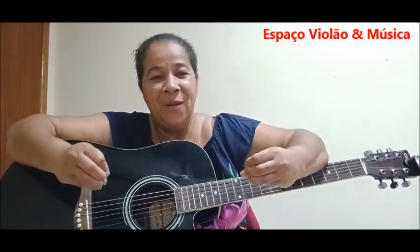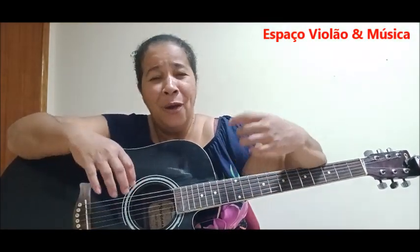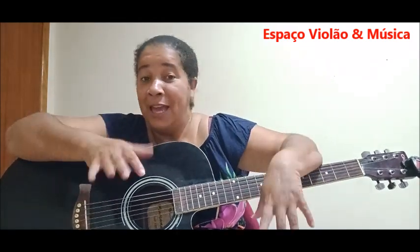Como aplicar um fundo musical com aquele som lindo, maravilhoso, acústico, com acordes simples. Em alguns momentos você nem vai precisar usar nenhum acorde. É só saber manejar a mão. Vamos aprender?